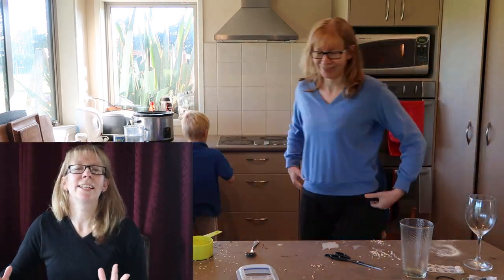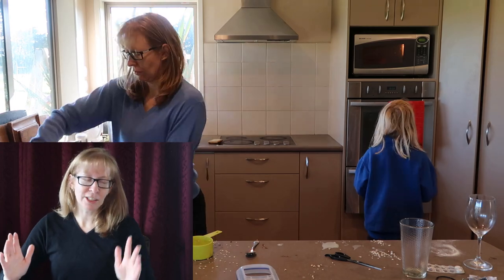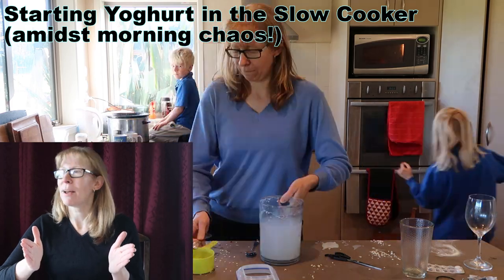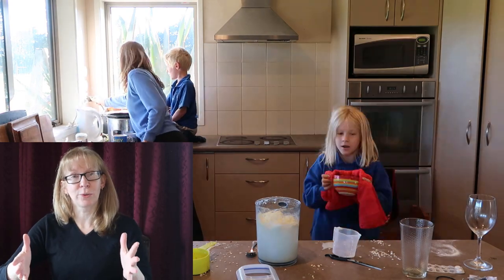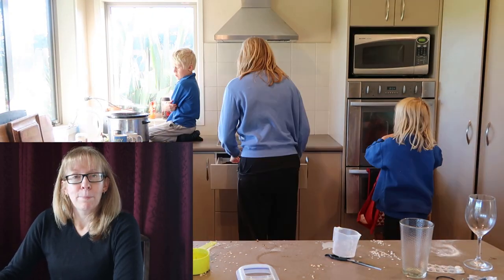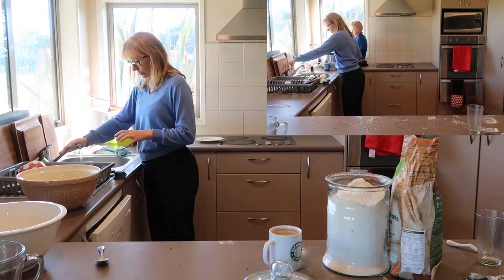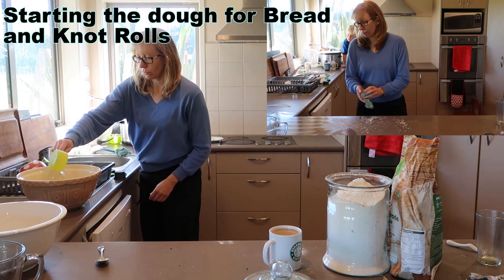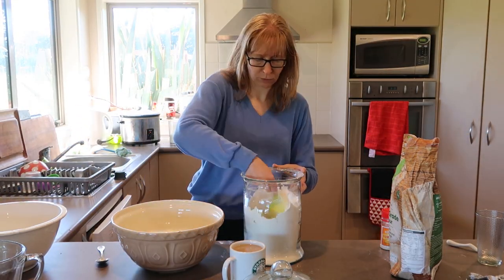I didn't spend the entire day baking — I did most of it while the kids were at school, mainly because I was tired by the time they got back. I went from about nine o'clock to two o'clock and then I had to tap out. I was shattered, but I made a lot of stuff — easily enough to last us the week. I might need to make another couple of loaves of bread, but as far as lunchbox fillers go, that's set, and a lot of those can be frozen too.